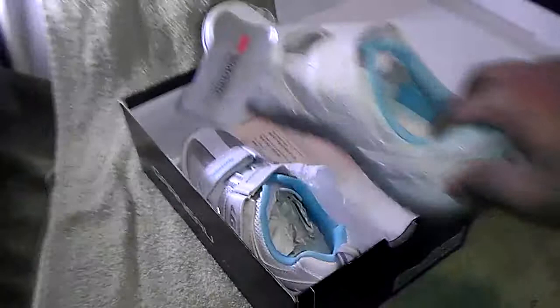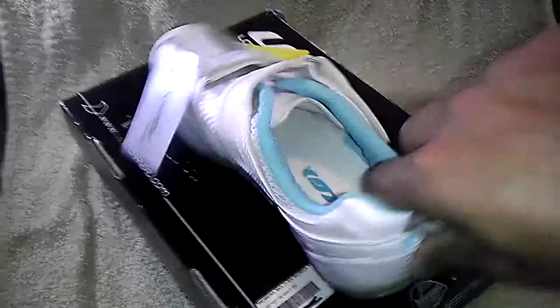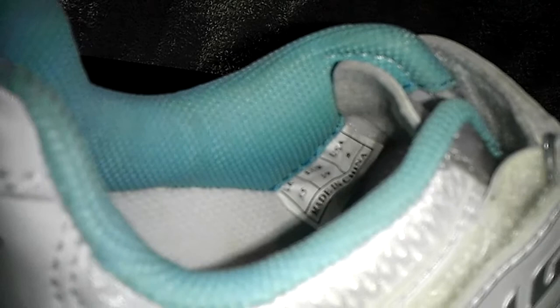These are brand new with tags, never used, never worn. Nice stylish shoe with a synthetic and a mesh upper. Not sure if you can see the tag in there very well, but these are a size 39, which is the equivalent of a US size 8 for women.